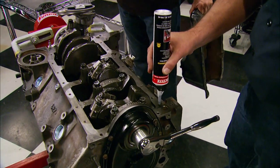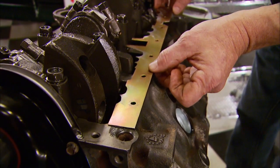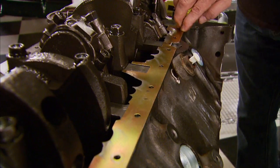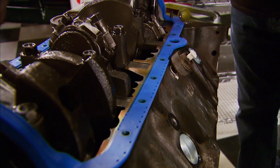Here's how the crank scraper goes on: first a little silicone, then put it in place — it should be fitted about 45 thousandths from the rods and 35 thousandths from the counterweights. Then a new gasket goes in place.